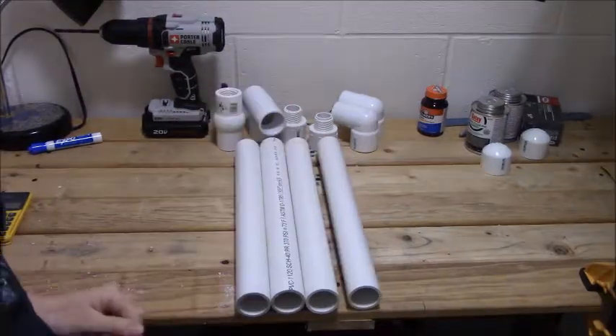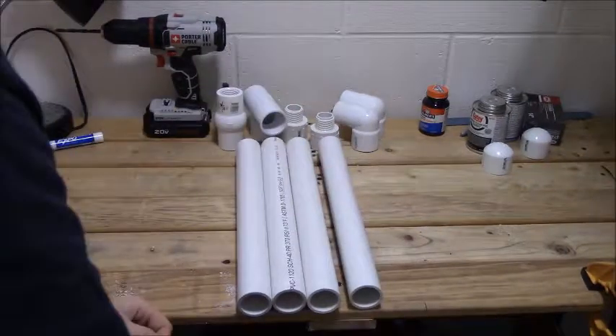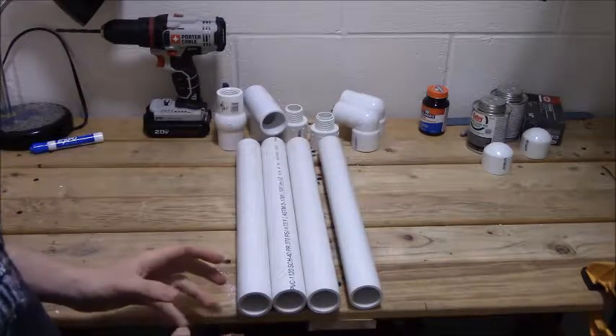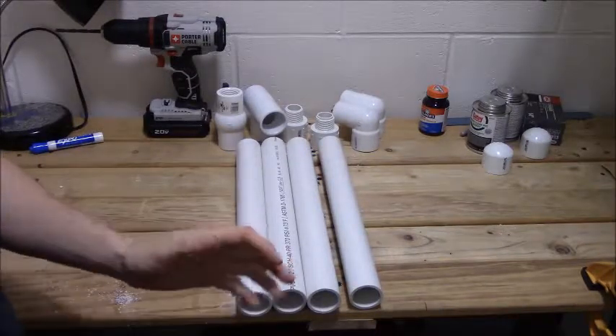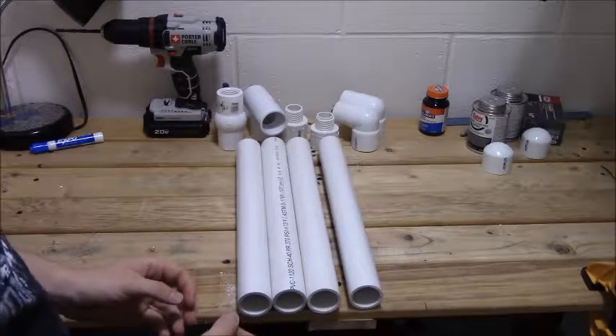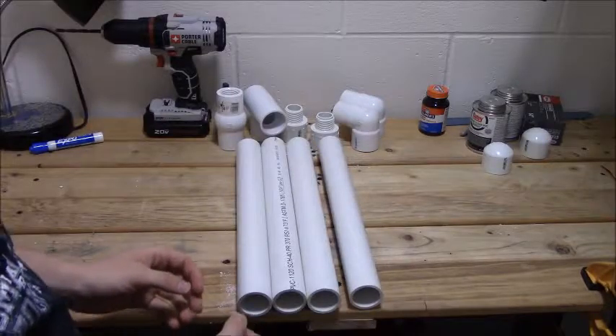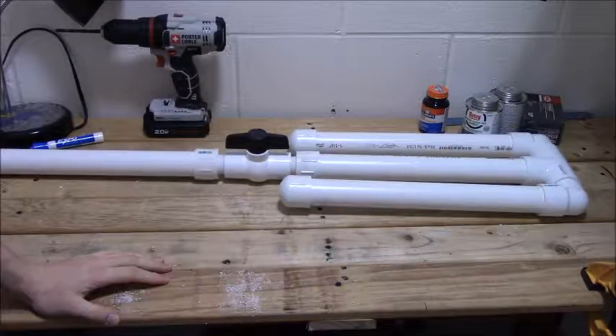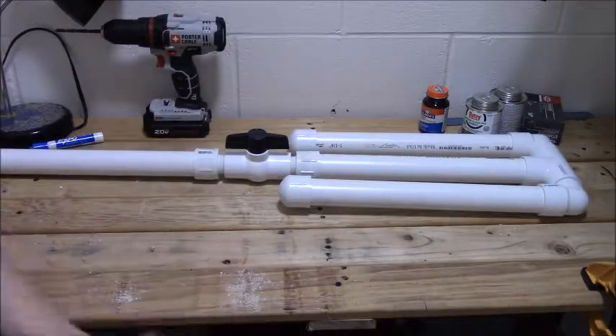I like to go ahead and fit everything together — dry fit everything before starting to glue things up. I like to dry fit just to make sure things are going the way I want, because I have a bad habit of screwing things up. So that's what our cannon is going to look like when we're finished.